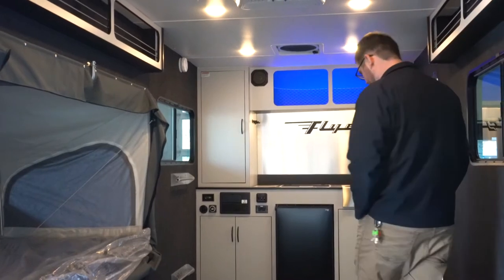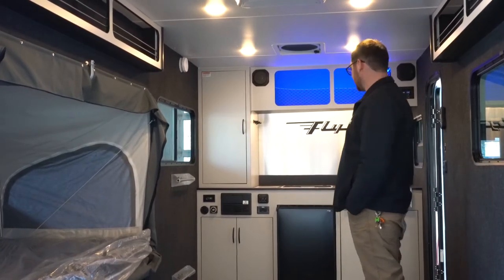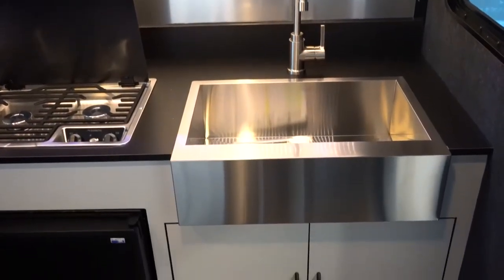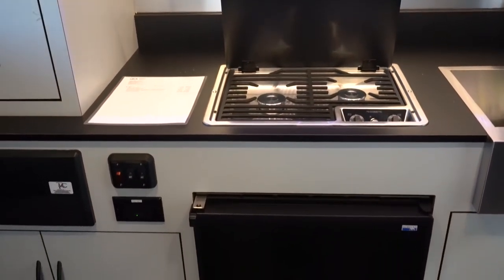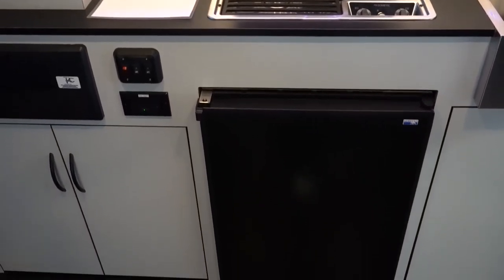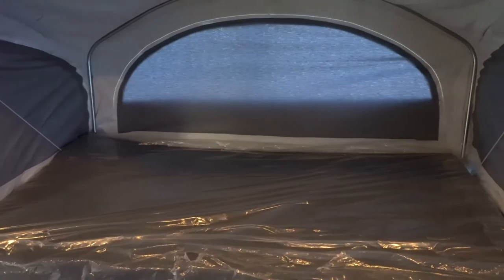Moving on the inside, this is a little different than a normal camper — there's no bathroom. There's what I think is an 8.8-gallon freshwater tank, a sink, a cooktop with two burners, a little fridge, and extra storage. So this is mainly just meant to go with your toy and unload it. You've got a bed to sleep in and a kitchen to cook in.